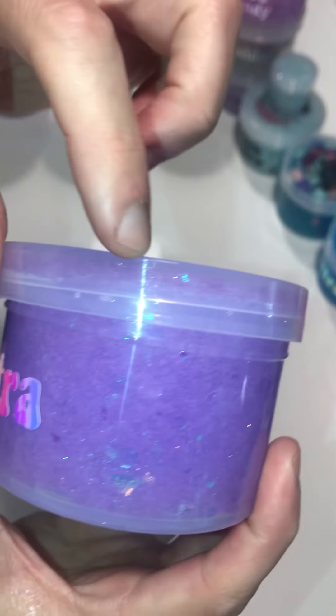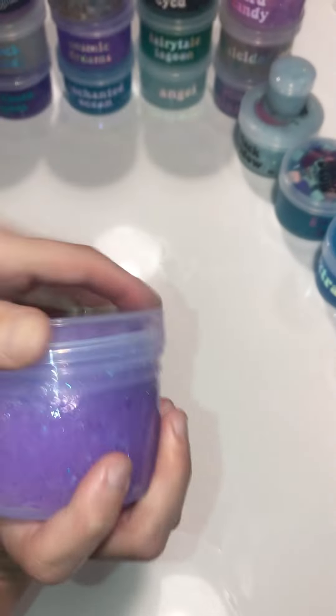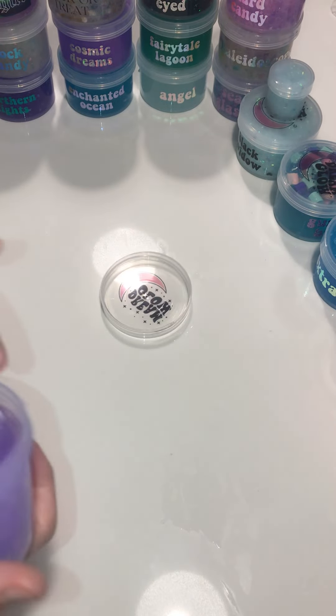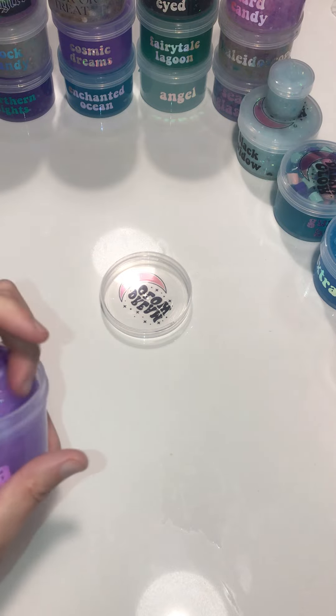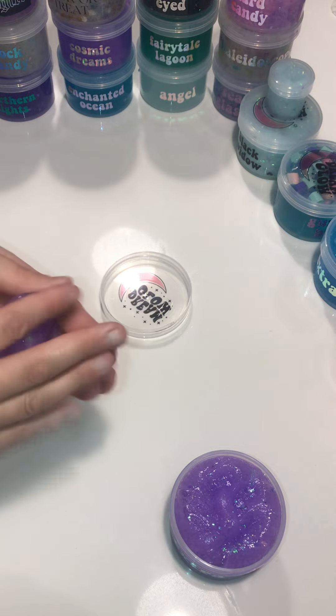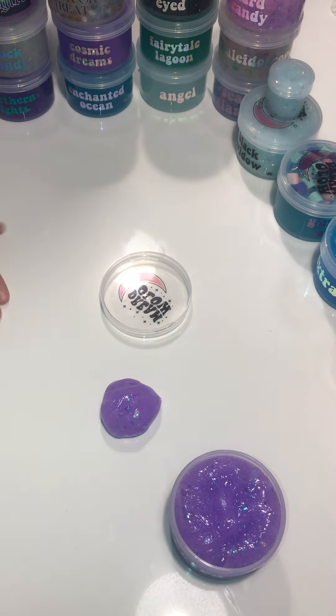It's going to end up going stiff on the edges because it is a little overfilled. When you can see it going around the outside, you should probably grab a little bit to put in a smaller container — which is what I am going to do with this.